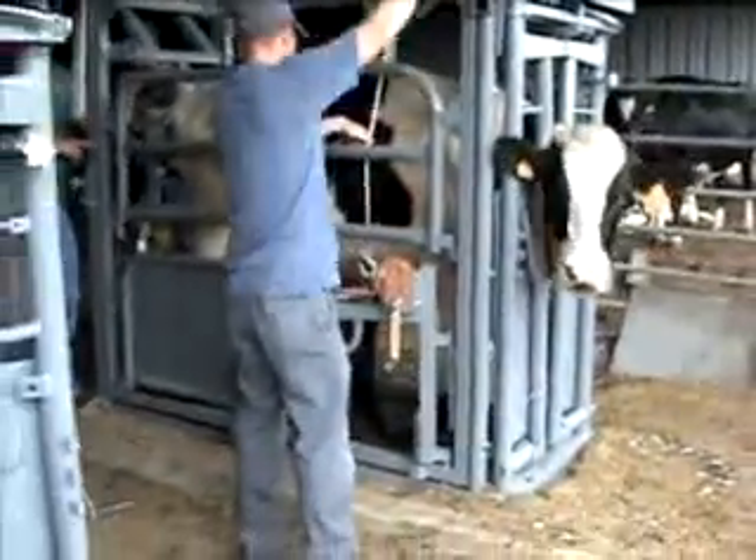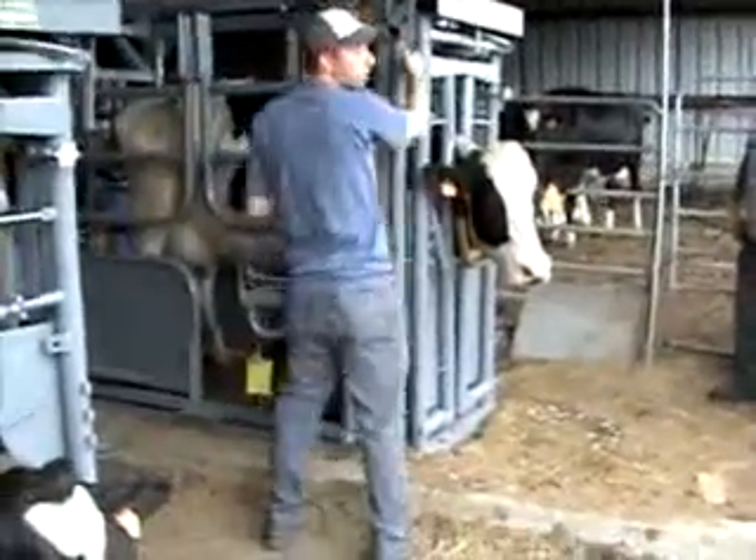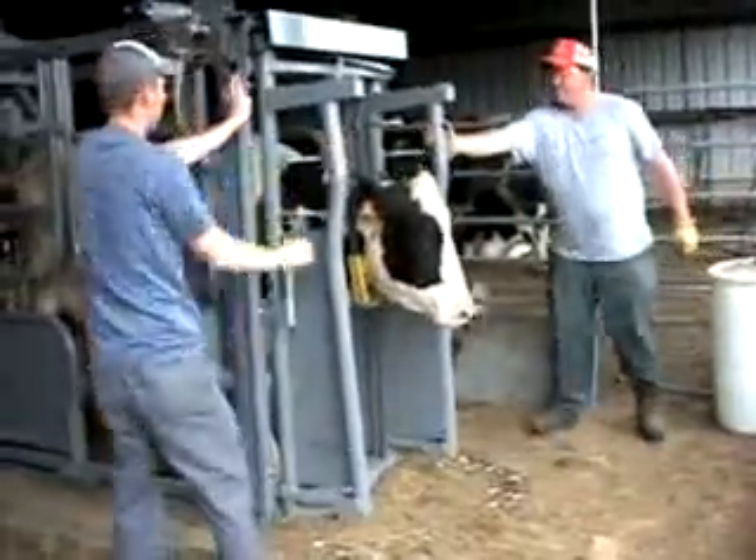All Zimmerman chutes come standard with an automatic head gate, anti-skid rubber floor, and side panels that allow full access to the animal for all types of veterinarian work.